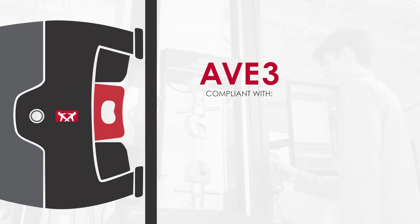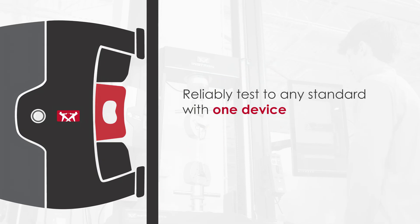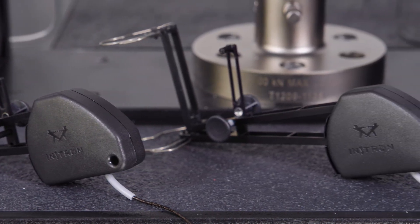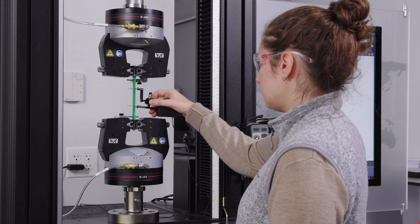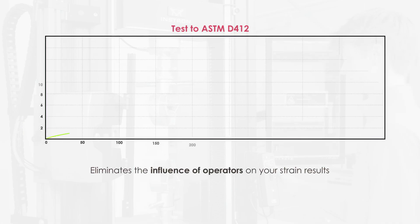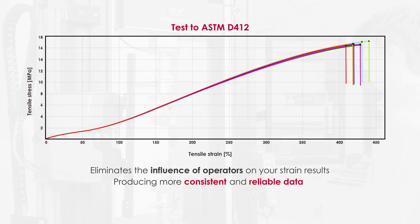The AVE-3's compliance with ISO 9513 and ASTM-E83 means you can reliably test to any standard with one device, eliminating the need to purchase and maintain multiple clip-on devices. And unlike manual contacting extensometers, the AVE-3 eliminates the influence of operators on your strain results, producing more consistent and reliable data.